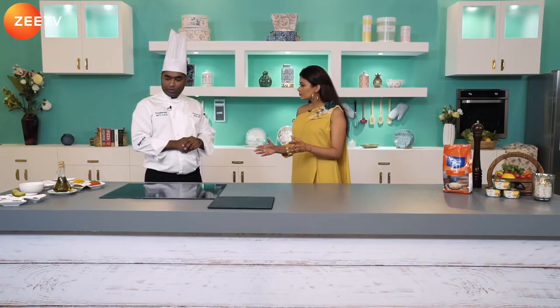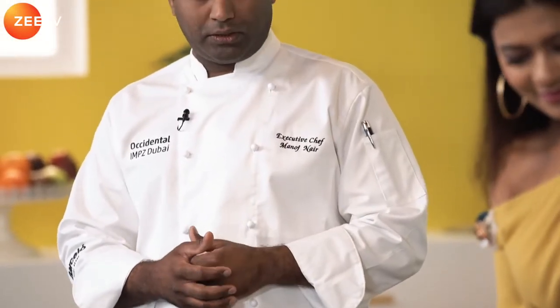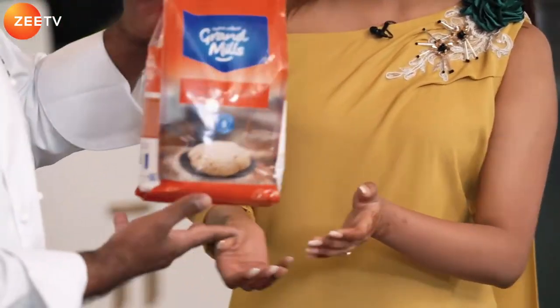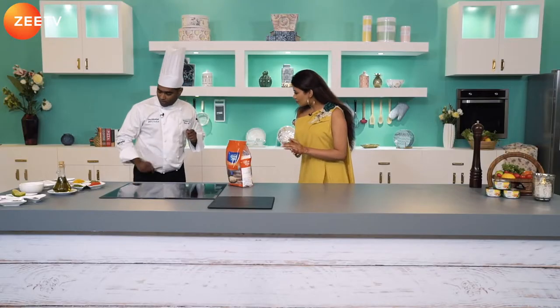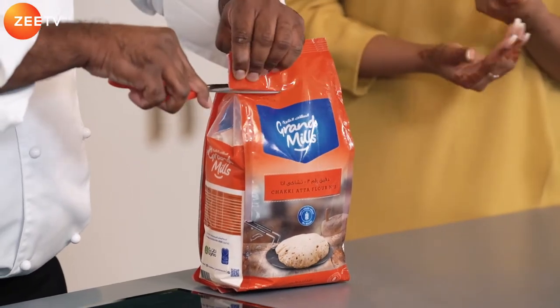The first thing we're going to do is make the dough, so that it can sit and rest for five minutes. We're going to start with the Grand Mills Chakki Atta. I prefer using Grand Mills Chakki Atta because I like the texture we get from this flour — it's got a very fine grind.